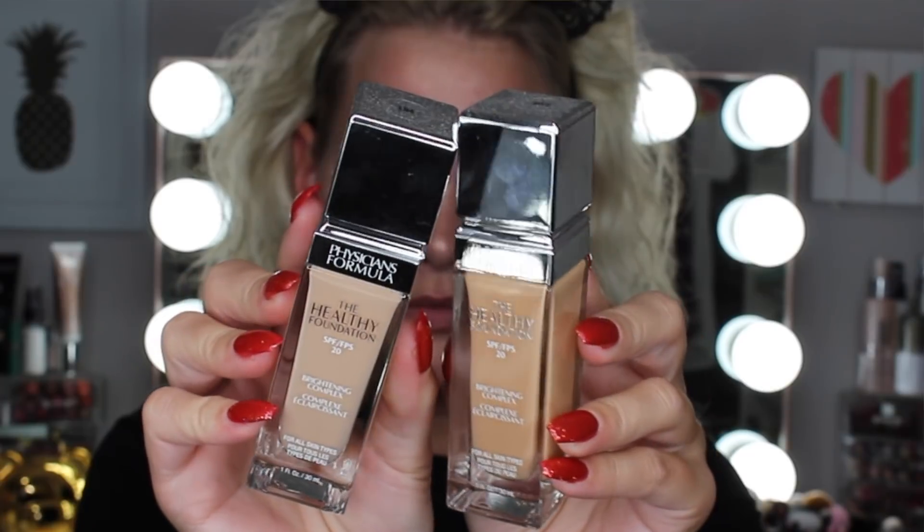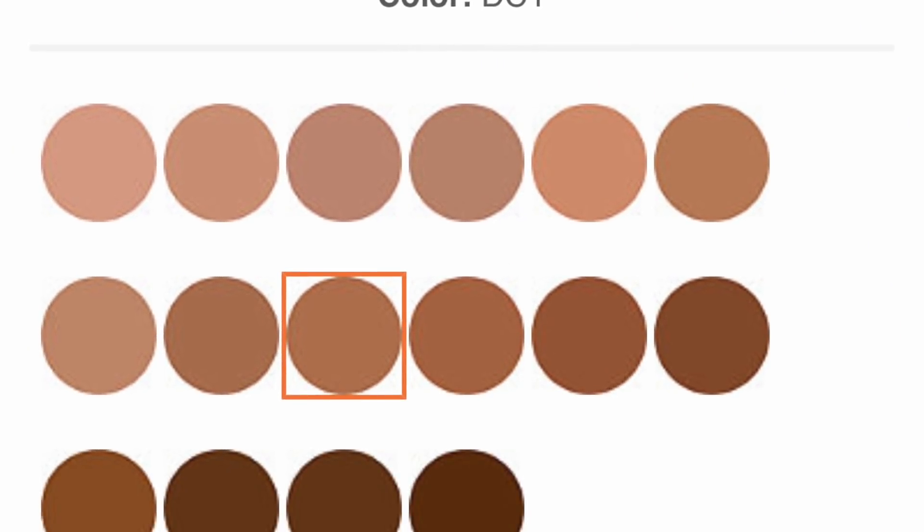This foundation retails for $12.99. I got mine from Ulta, but if you find it at Walmart it'll probably be a couple dollars cheaper. It comes in 16 different shades. On Ulta it says the Healthy Foundation SPF 20 by Physicians Formula is a long-wearing, buildable, and breathable foundation providing lightweight medium to full coverage with a healthy satin finish. It's compatible with all skin types and features a brightening complex and hyaluronic acid to hydrate and improve skin tone, plus vitamins A, C, and E.